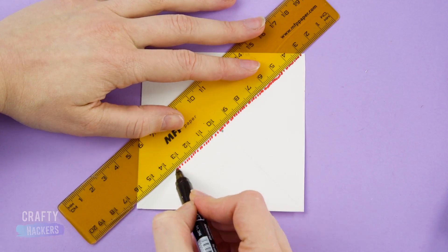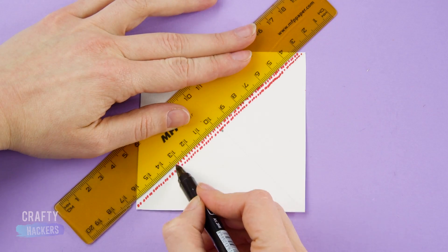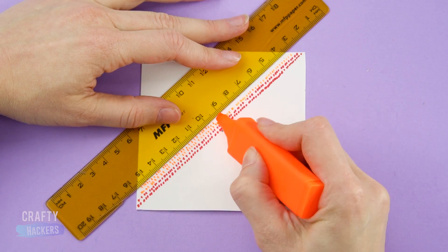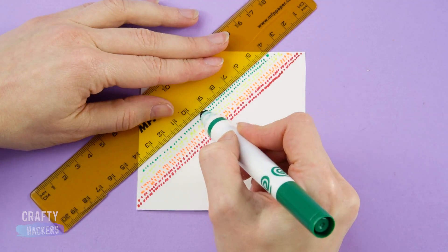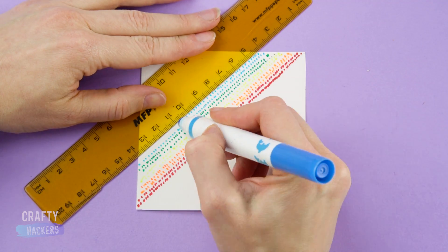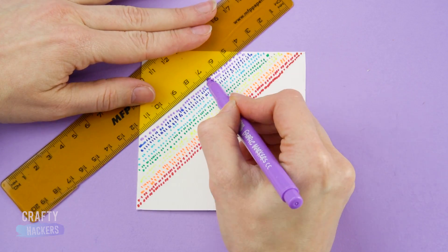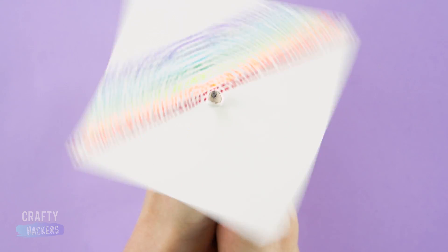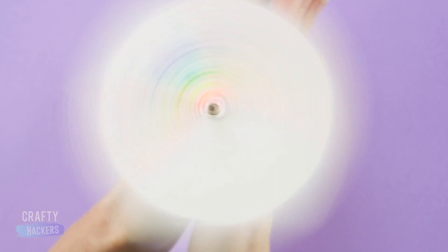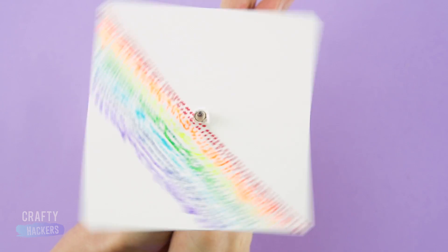Let's kick this trick up a notch! Mark a faint X onto a square piece of paper and mark a dot in the center where the lines meet. Make a diagonal line down the center with a bunch of red dots, then make a second line right next to it, followed by two orange lines, two yellow lines, two green, two blue, and two purple. You're basically making a rainbow. Now poke a hole in the center and poke a pencil through. When you spin it, you'll see a color wheel!